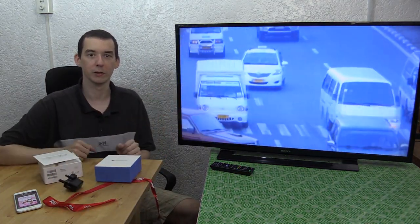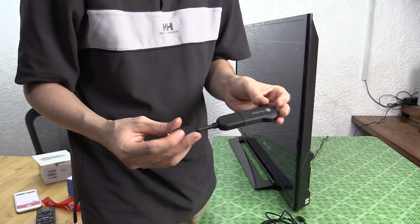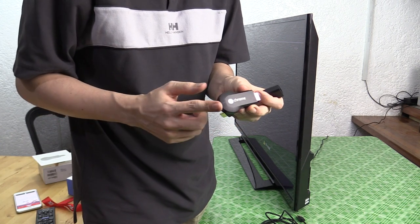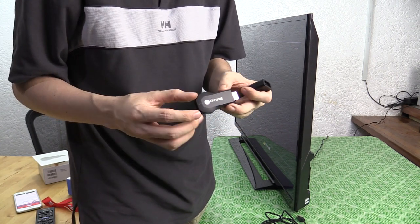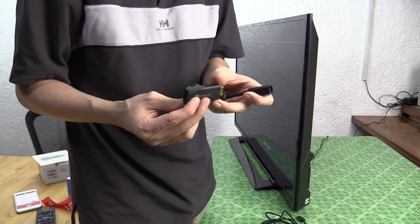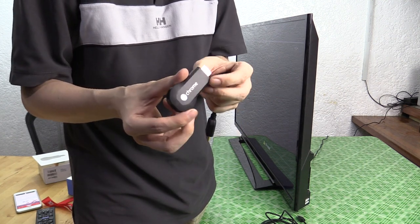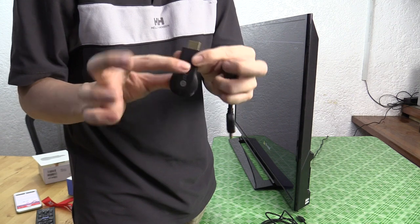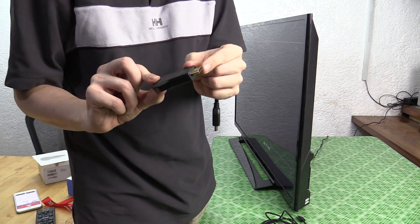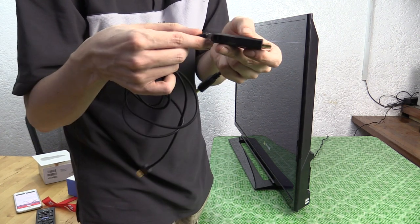I'm going to turn the TV around and show you exactly how it works. Now bear in mind that this is not a review of the Chromecast — I'll probably do a separate video with more details about that. This is more about the fact that iFlix now supports streaming to the Chromecast, and it could potentially be one of the best and fastest ways to get iFlix on the big TV. This is the brains right here — basically a mini computer that fits into this tiny little package. It plugs into your HDMI port.